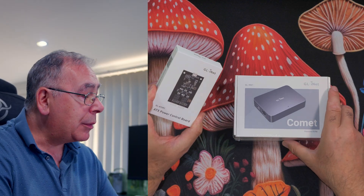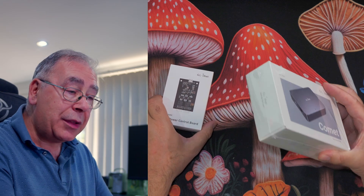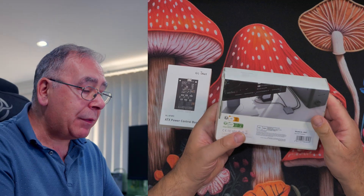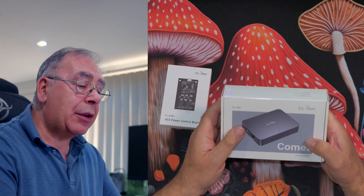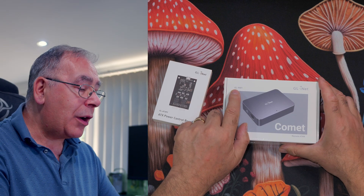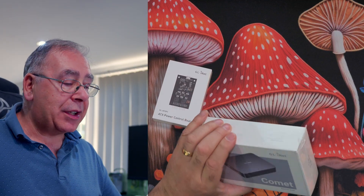It comes with a little controller - a power control board that you can put in your PC if you want. You don't have to add this; it's an extra. You can just buy the unit on its own or buy it with the controller. Let's have a quick look around the box. It's GL.iNet and the model is Comet, or GL-RN1 - possibly both.